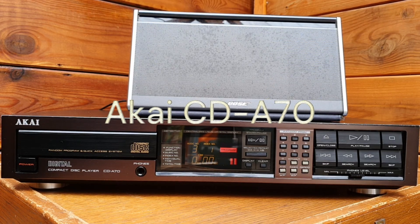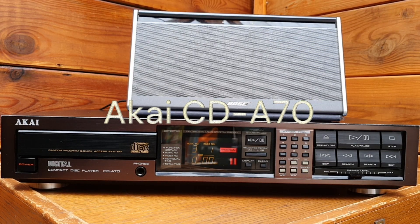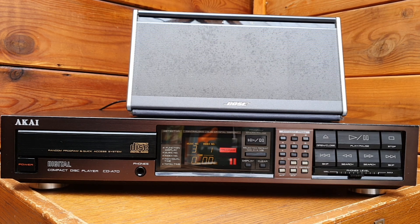Hi everyone, today I would like to share with you a vintage CD player from Akai. This is a CD-A70 produced by Akai Japan in 1987.